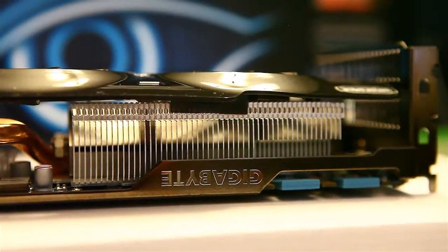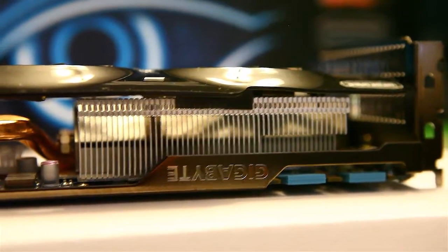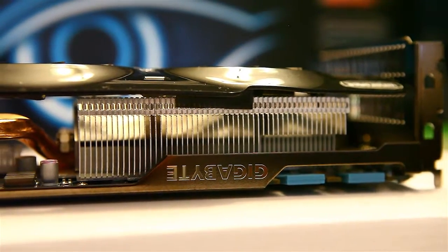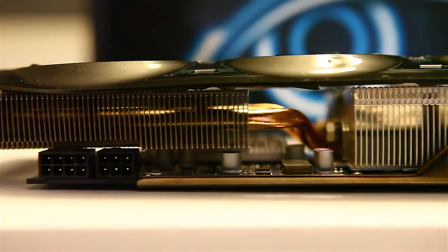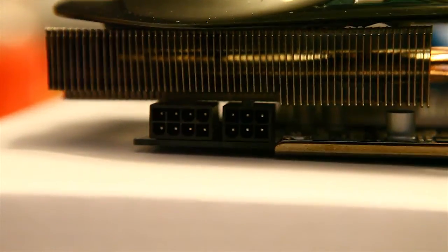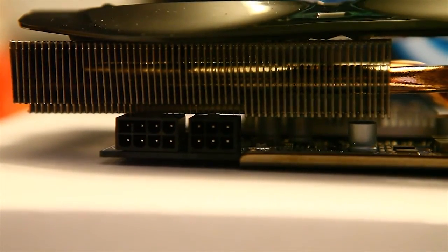A quick look at the top of the card — it does support 2-way, 3-way, and 4-way SLI. You can see another view of the heat pipes and the 3 fans and how they go across. This card does require an 8-pin and a 6-pin PCIe power connector.